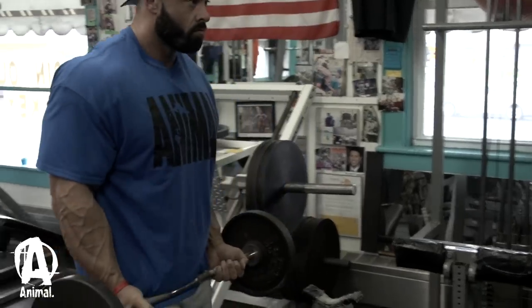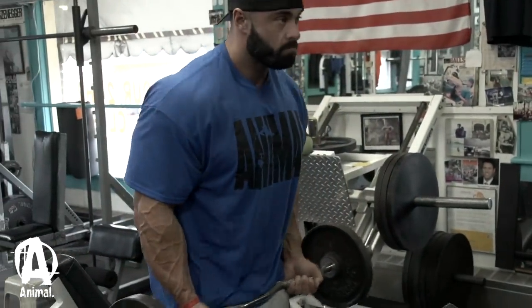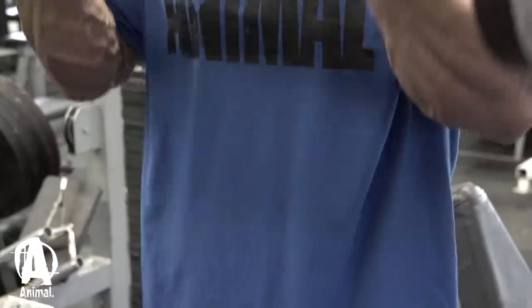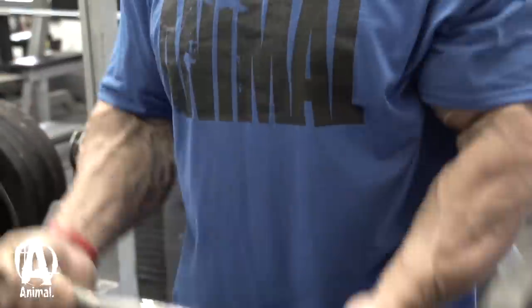We started with EZ Curl, and I think we did like 12-15 reps, not heavy weight, just concentrating on the squeeze and stuff.